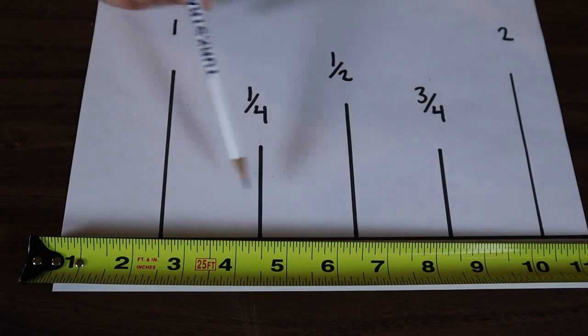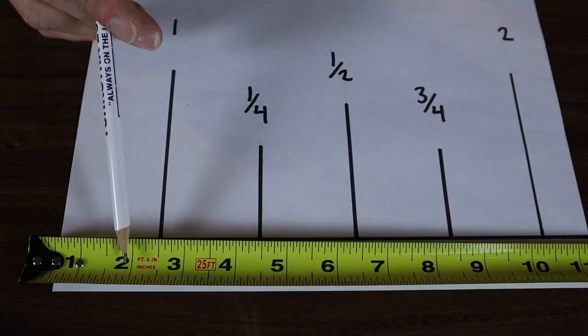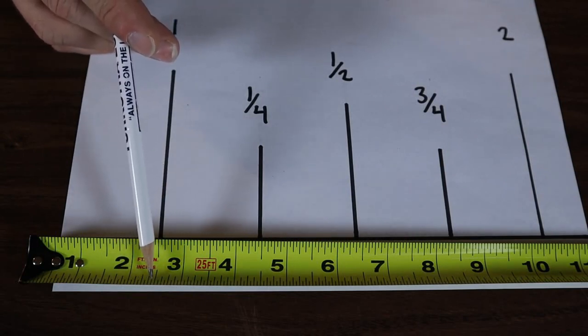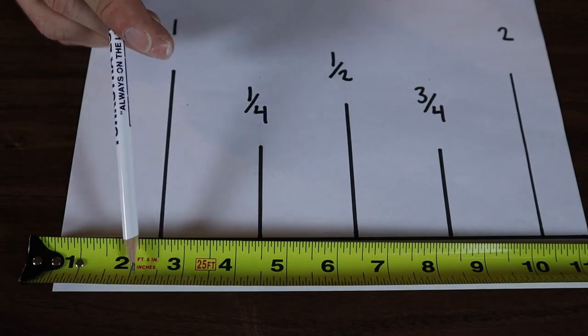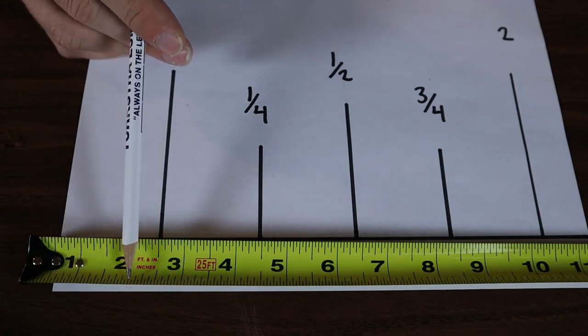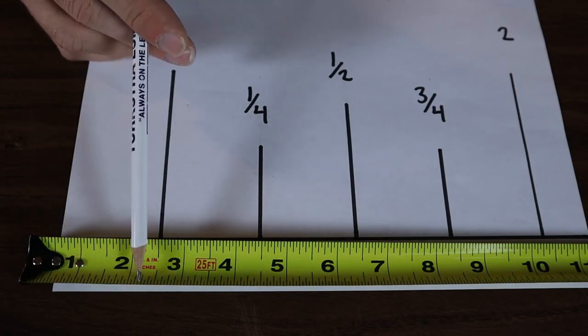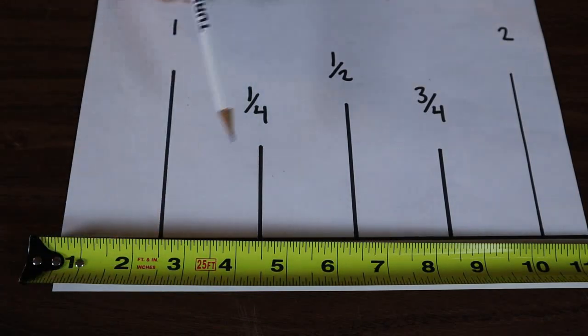If you're trying to figure out what these lines are, all you do is look at your tape and count how many lines are between each inch. If you count between the two and the three and there are 16 little lines in between there, that means those are sixteenths of an inch. And all you do is literally count one, two, three, four, five and so on until you get to where your measurement is — and it's that many sixteenths.